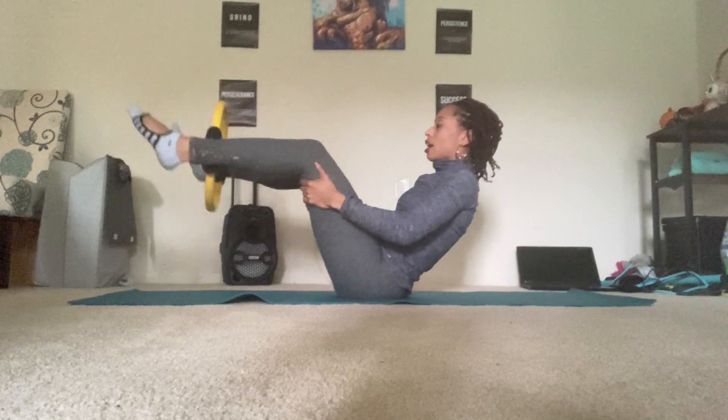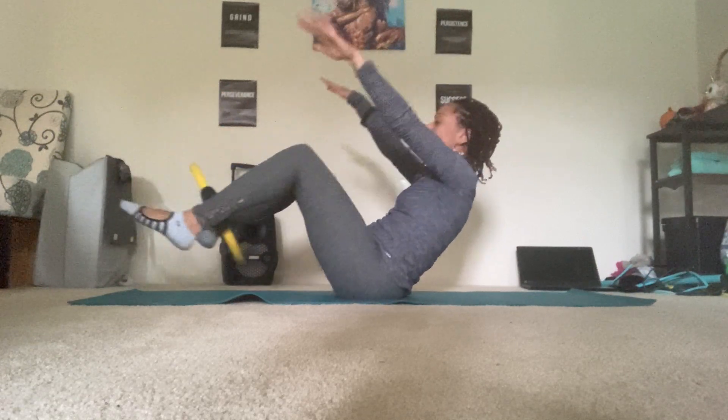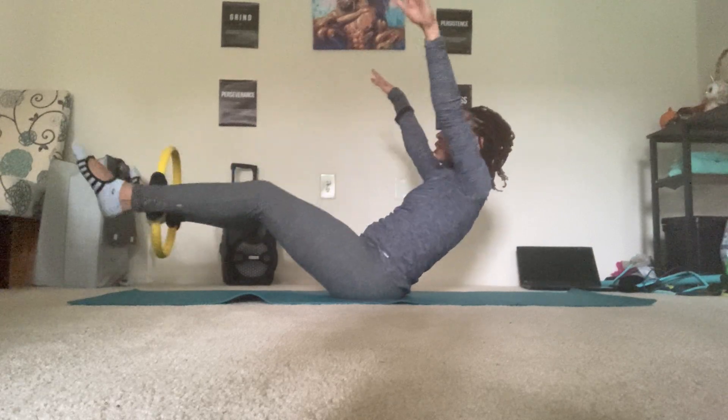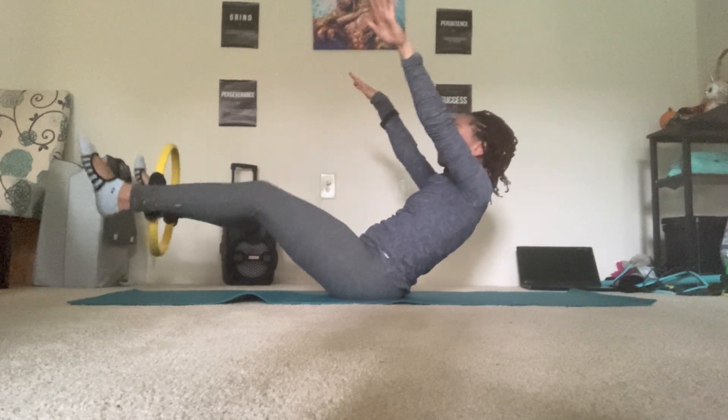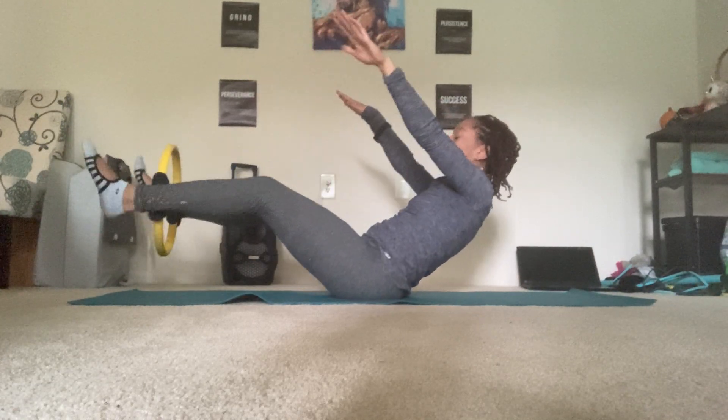Inhale, stretch the legs out. Exhale, pull the knees in. You can even extend the arms. Inhale out. Exhale in — with that Pilates V. Good. Three, and two, and one.